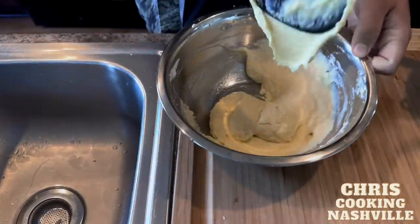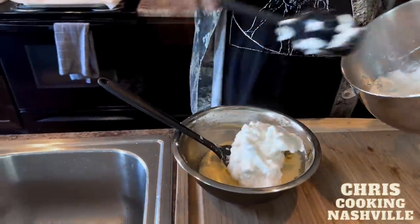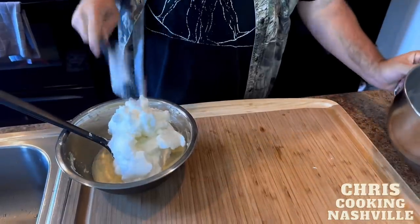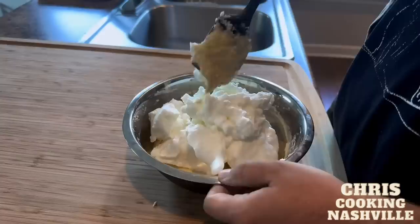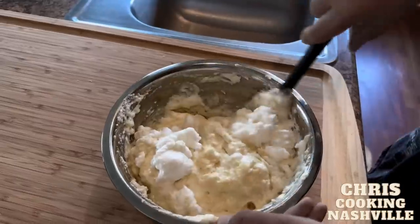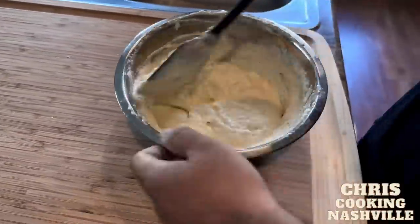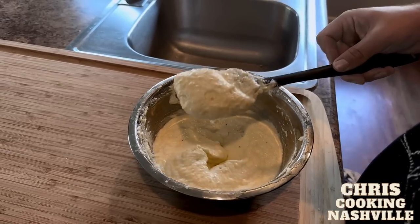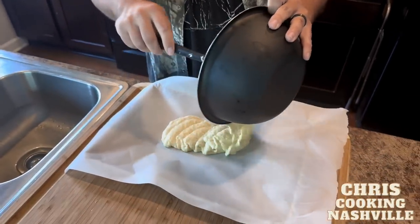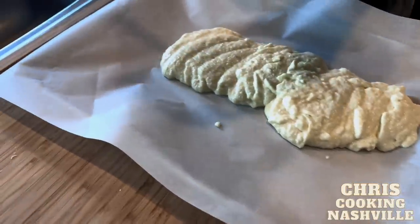Once that is all incorporated and I have this kind of thin mixture, I'm going to come back with my other two thirds of egg whites and more gently fold those in, trying to keep as much of that air as possible. You'll see now we have a light mixture that just starts to flow off of the spatula. We're going to pour this onto the parchment paper of our cookie sheet and get this spread out nice and evenly across the entire cookie sheet.